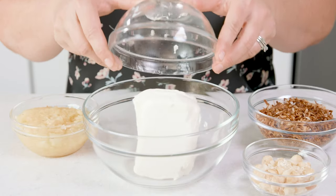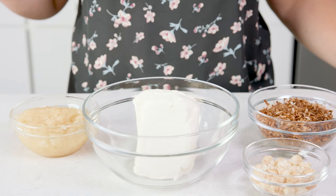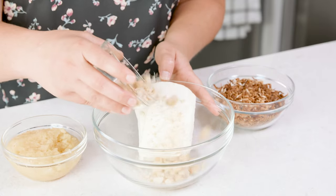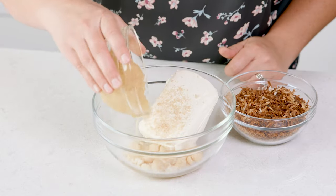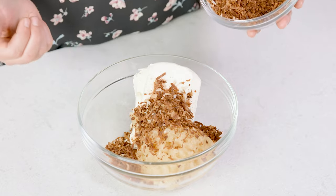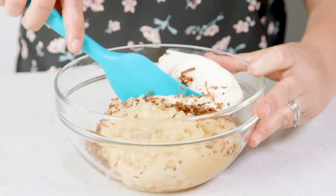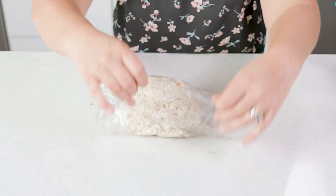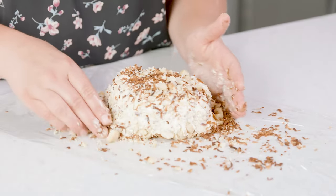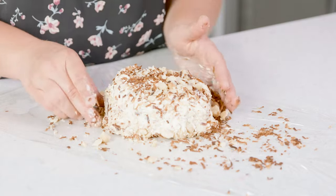For the piña colada cheese ball I'm gonna add 2 eight-ounce packages of cream cheese to a bowl, 1½ cup of toasted macadamia nuts that have been roughly chopped, 1 cup of drained crushed pineapple, and 1½ cup of toasted sweetened coconut flakes. Mix that all together, form that into a ball, then roll it into 1½ cup of toasted coconut and 1½ cup of chopped macadamias.